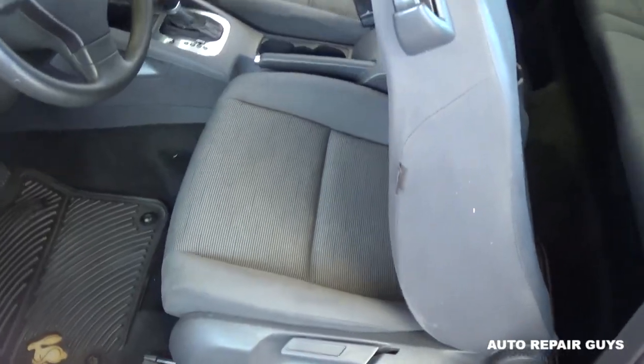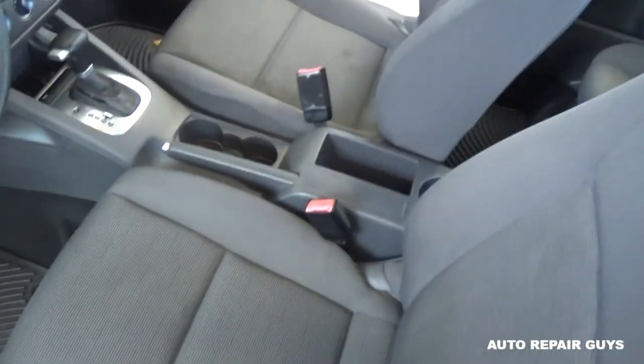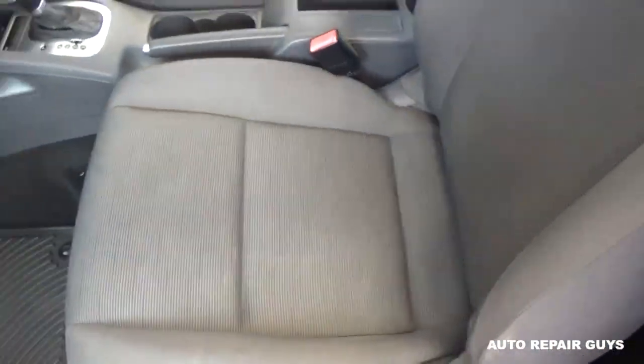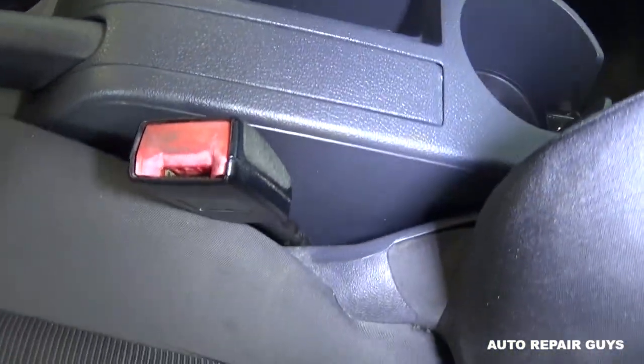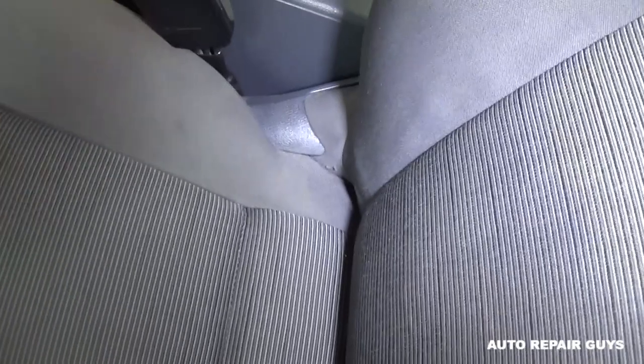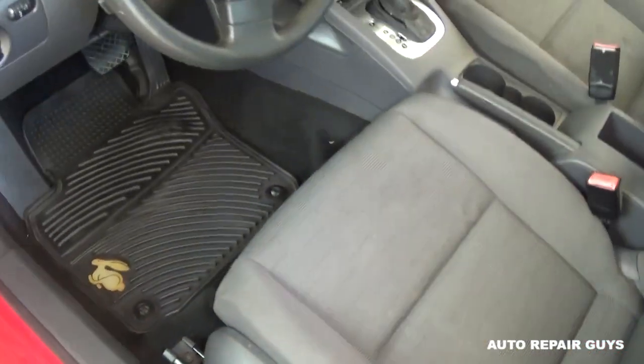What happened is the driver's side seat belt buckle right here is causing the problem. In order to remove it, you will need to remove the driver's side seat, and we'll show you how to do that now.